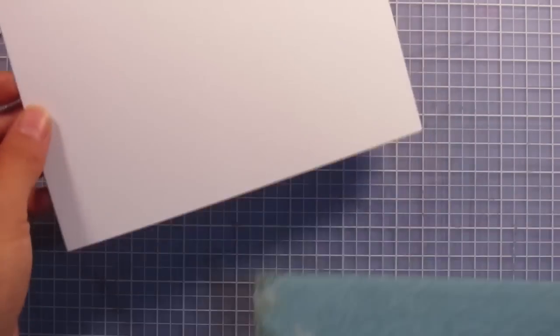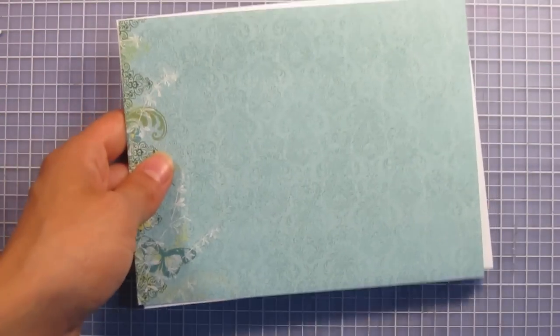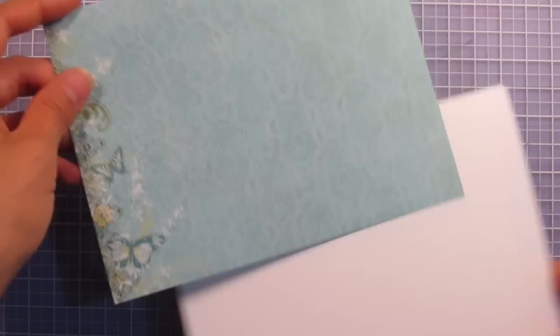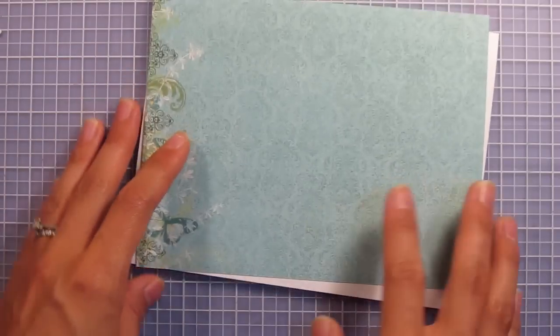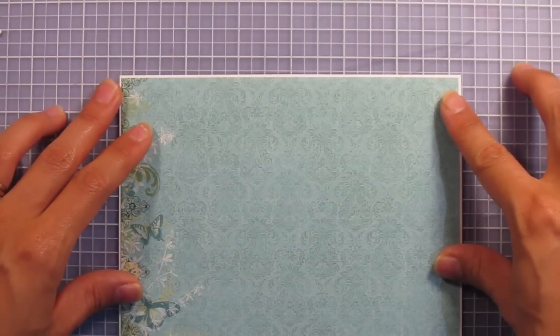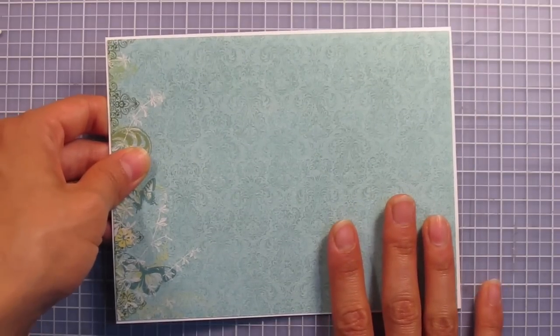For my card I have the six-and-a-half by five inch blank white card base, and I cut a piece of paper just to fit on the top. This is coming from the butterfly border paper. What I did was cut it just to fit and then sliced just a tiny sliver of paper off of these two sides. That way when I glue on this paper I'll have a pretty thin little line of white going around my whole card.